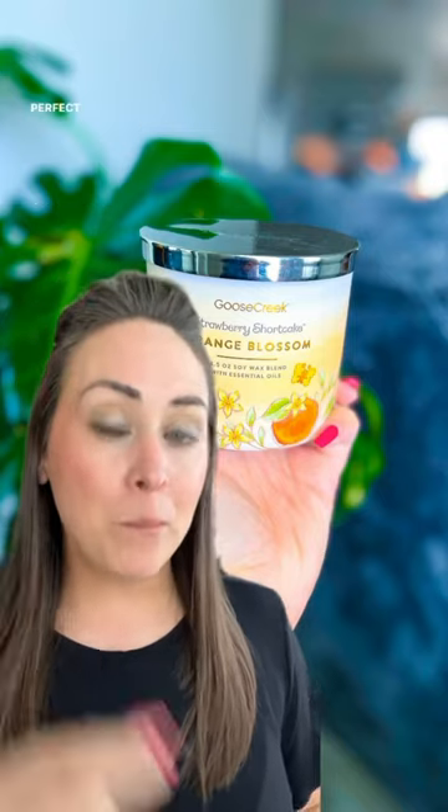However, it's not a perfect match. If you're just wanting to get one bar, I would suggest Tangerine Creamsicle, but if you're wanting to make a more perfect scent recipe, I of course recommend Vanilla Bean Buttercream. I feel like all of these Goose Creek Candles for Strawberry Shortcake have that Vanilla Bean Buttercream underlying element, and then Sunkissed Citrus, which is a pure orange scent.